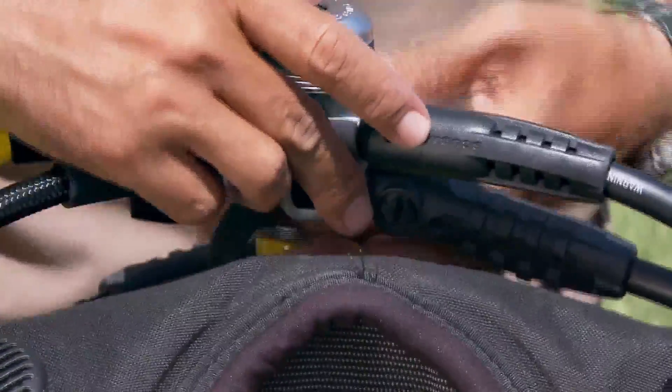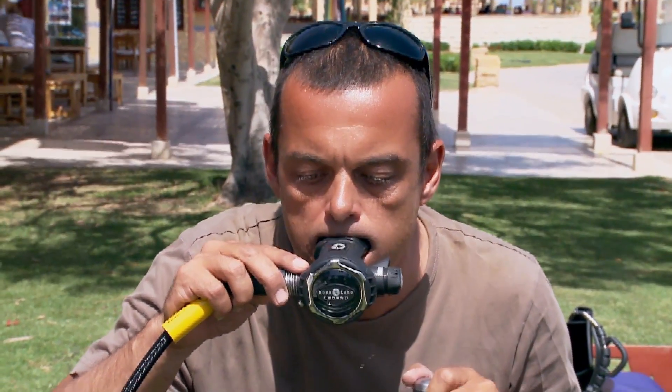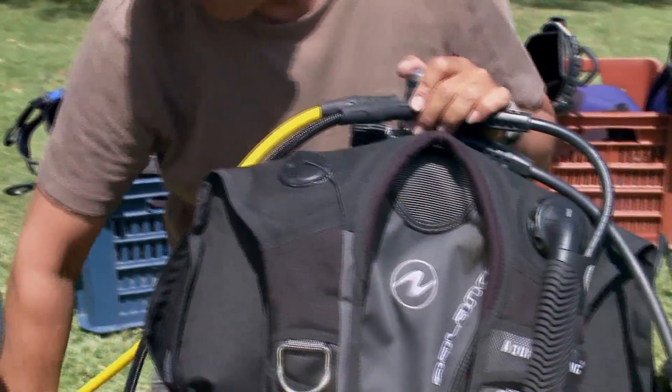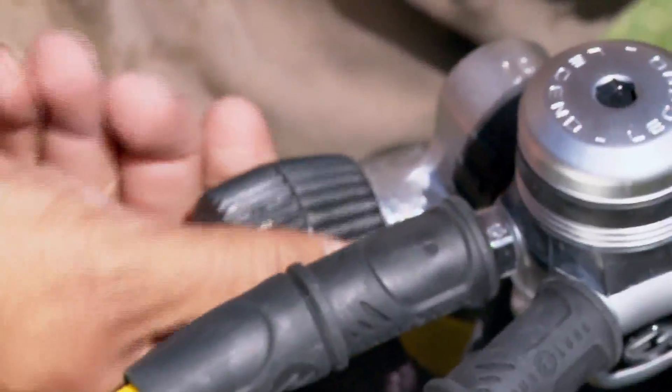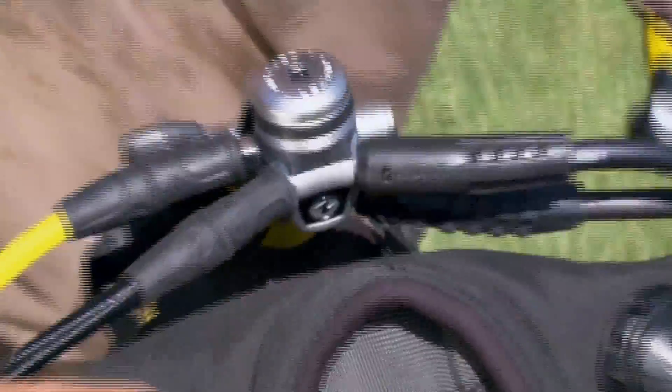If there is any kind of leak in the burst disc, valve knob, or valve cylinder connection, you will need to refer the valve to a service technician. The valve for an aluminum cylinder should be lubricated when it is visually inspected each year.